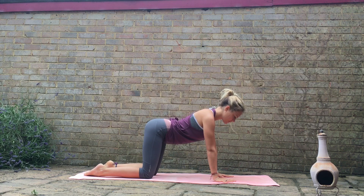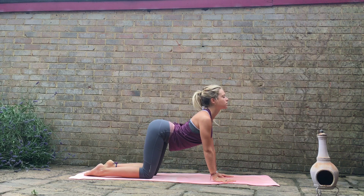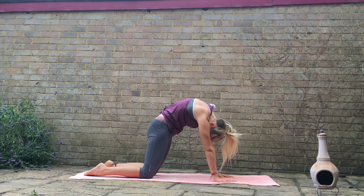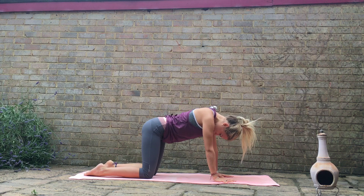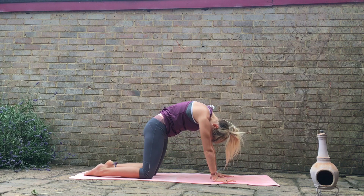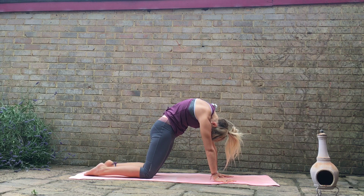As you inhale, drop the belly, draw the shoulders back, look up to the sky. As you exhale, push down through the palms, take the gaze back behind you as you round through the spine. Inhale dropping the belly, draw the shoulders back, looking forward. Exhale, push through the palms, round through the spine. Keep this going with the breath.